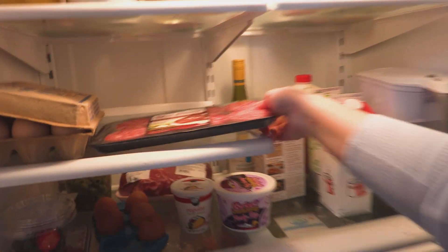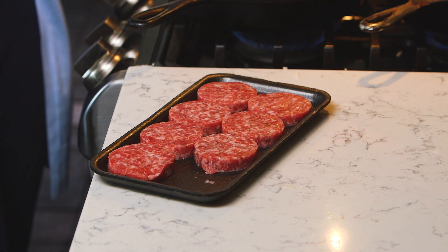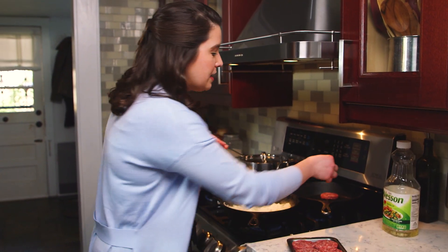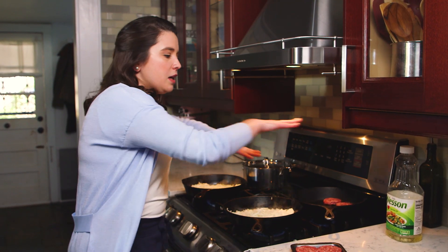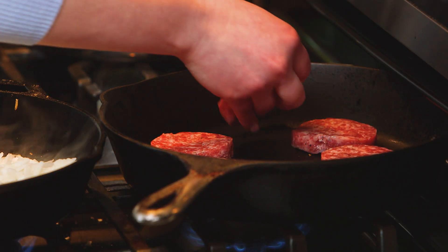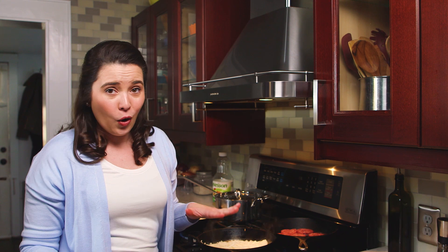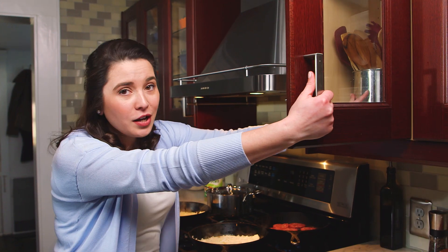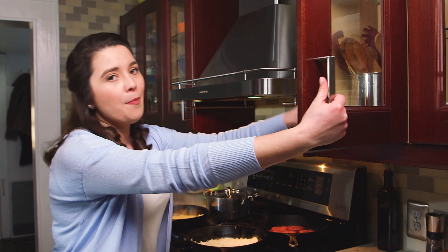This is breakfast patty sausage that I'm gonna get going in my cast iron skillet on the back, just because my sausage takes a little bit less maneuvering than my hash browns do. I don't have a whole lot of counter space to work with, so I like to keep my crock of stirring utensils up in a cabinet.